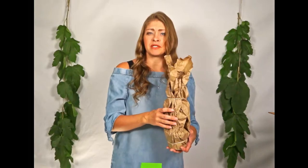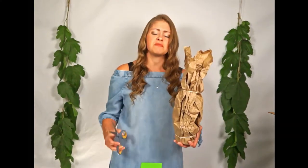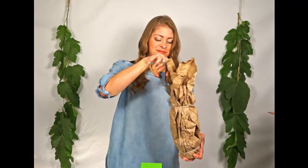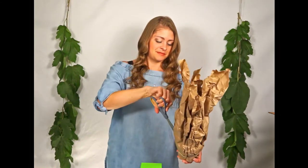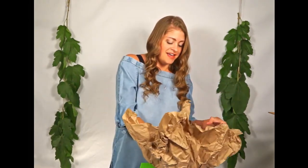Your plant will probably be wrapped in paper and possibly rubber bands. I recommend scissors — just make sure not to cut your plant. Remove the paper, and hello friend!